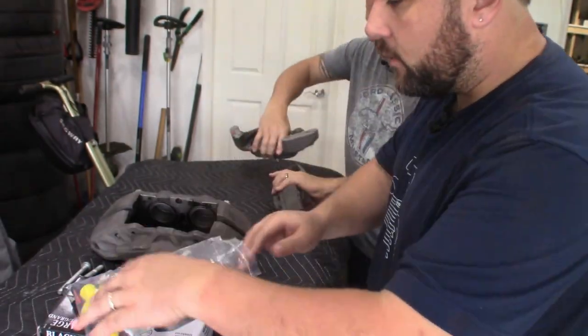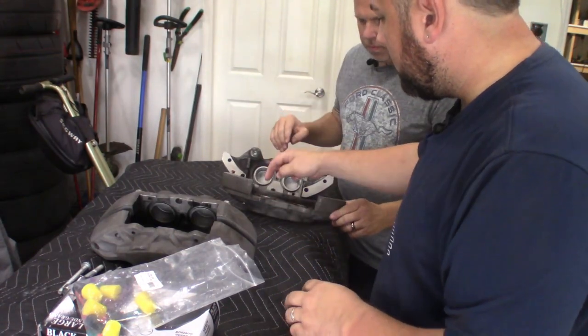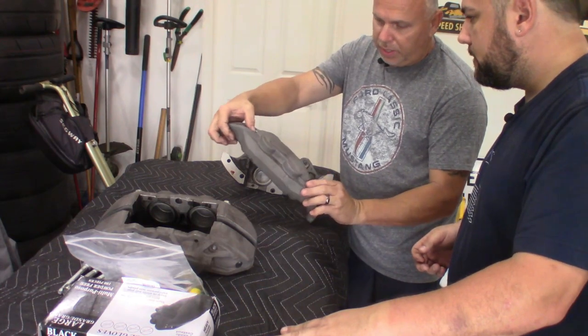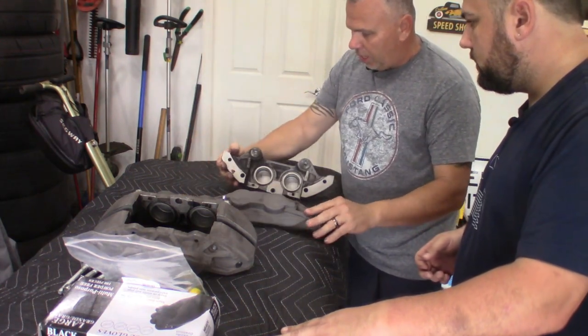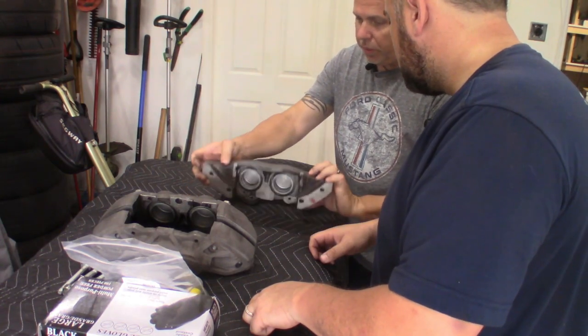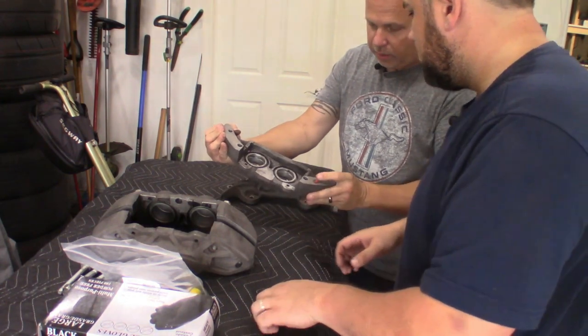Got these little silicone plugs. Before we hit the sandblast, we don't want to get any sand in a couple of these little O-ring holes. We get those plugged up on both sides. That is done and the brakes are plugged up and ready to go. So we can take them to the sandblasting and get the process started.